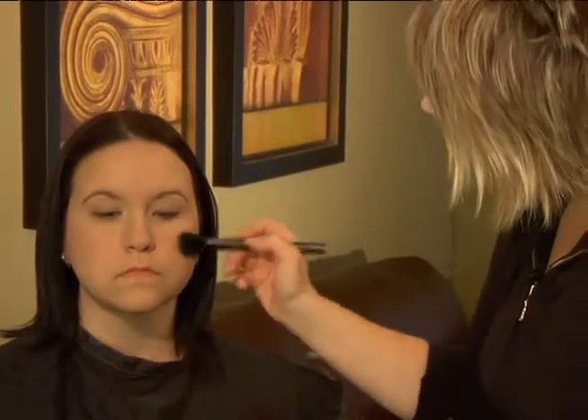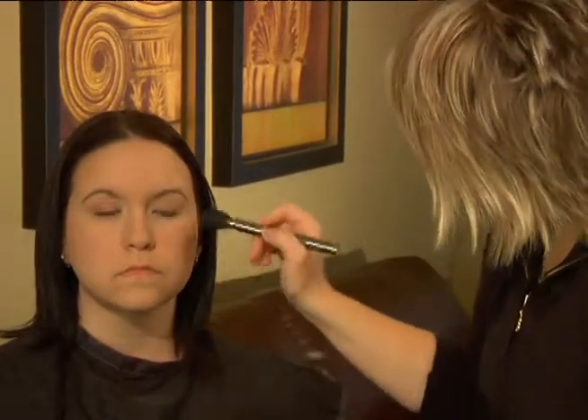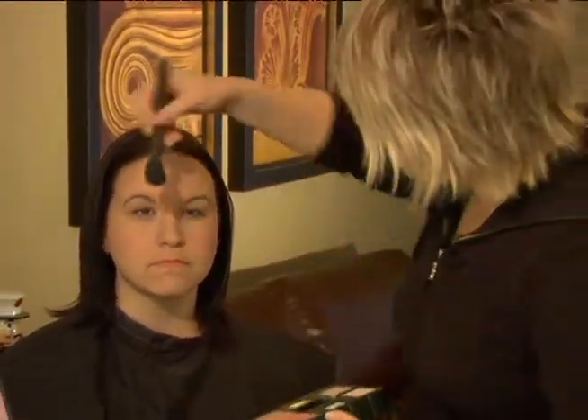We're going to concentrate most of the color right on the apples and just lightly blend it on the cheekbone to define her cheekbones. If you smile, the apples of your cheeks are the round part that you get when you smile — that's where you want to concentrate most of your color.